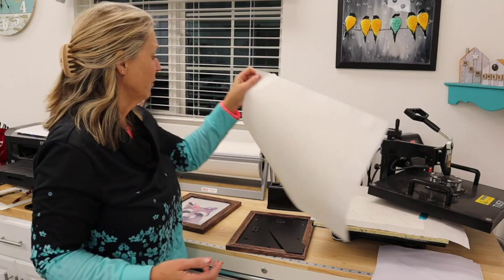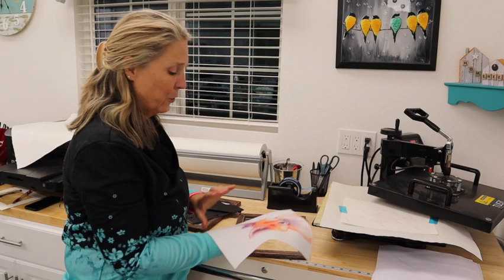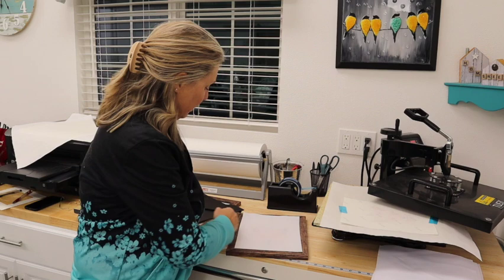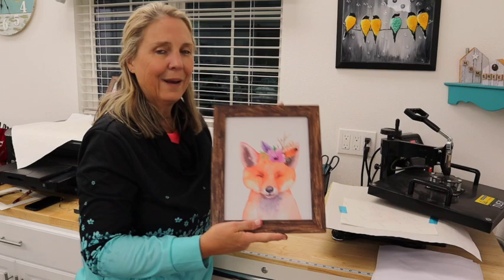I'm going to take out that first piece of paper — it is hot, you guys. I can feel the steam coming off my heat press, so I'm going to be really careful. I'm going to lift up that page, pull out the canvas, and look at that — look at those colors! It's just absolutely beautiful. Now, I could trim this up a little bit and I might do it after the fact, but I just want to show you how great these look in the frame. I'm going to go ahead and put that backing on the frame, push it right down in there.